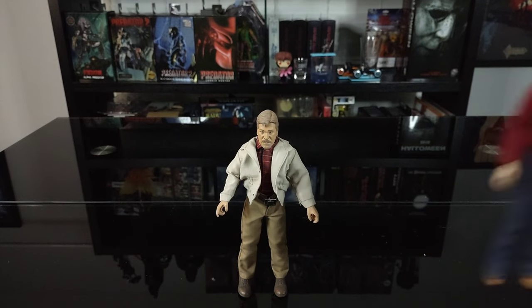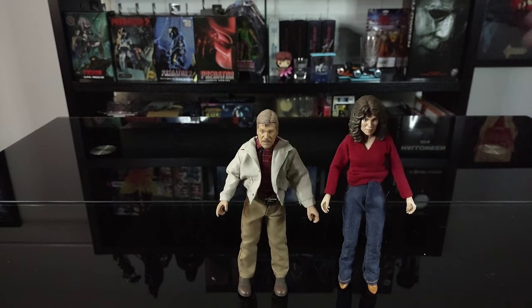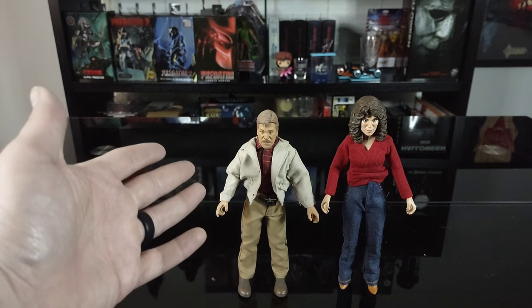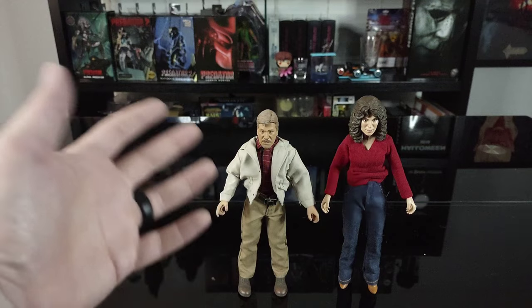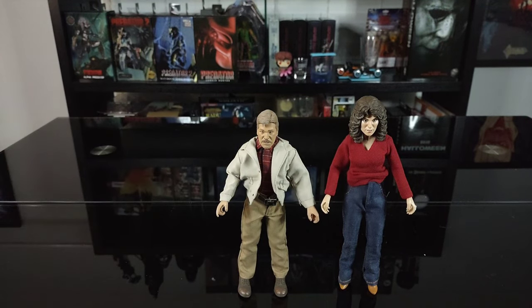I wanted to bring in for a size comparison the Stevie Wayne Fog figure. Obviously with the hair and probably the boots she's taller than Tom Atkins. Minus the mustache, you could probably do a custom off of this for his character in The Fog to go alongside Stevie Wayne.